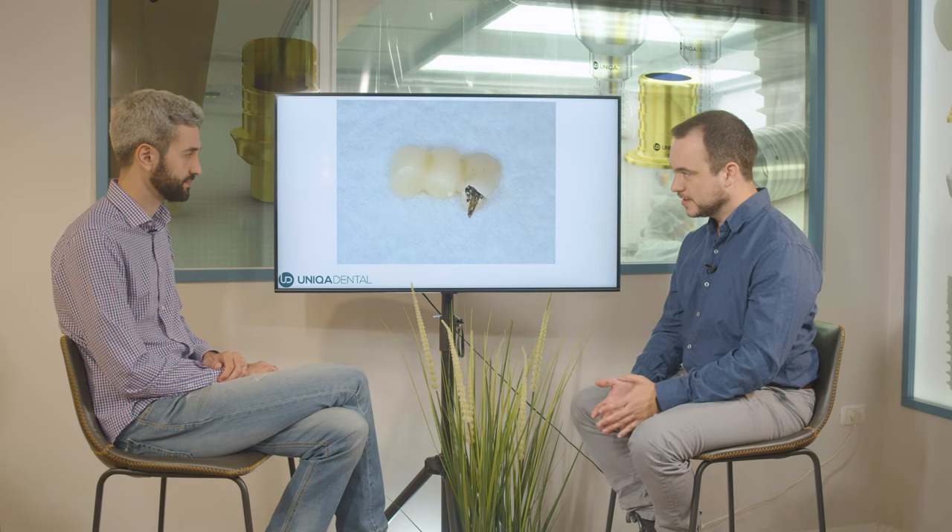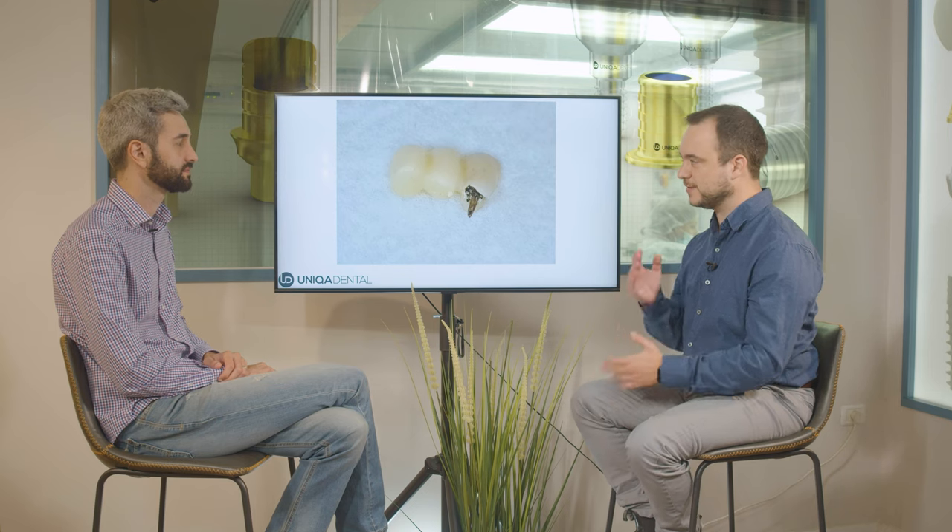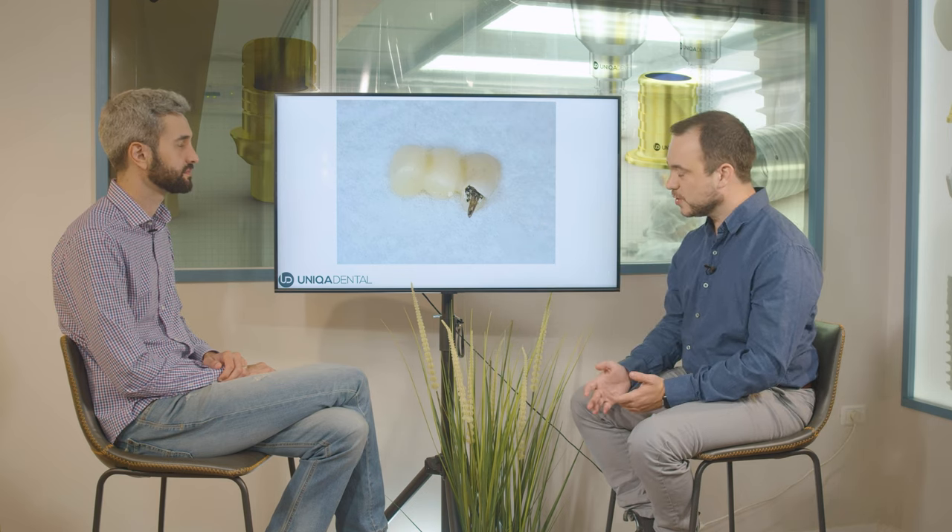Even though it's not in occlusion, it's problematic because when you eat, the food applies forces on the cantilever area. So the tooth itself can fall, or it can break. It's temporary for two to three months and that's all. Without it, there will be a major aesthetical problem, or it's a problem for the implants because the implants are in the posterior area. A lot of forces will be applied on those implants that can interfere with the osteointegration process.